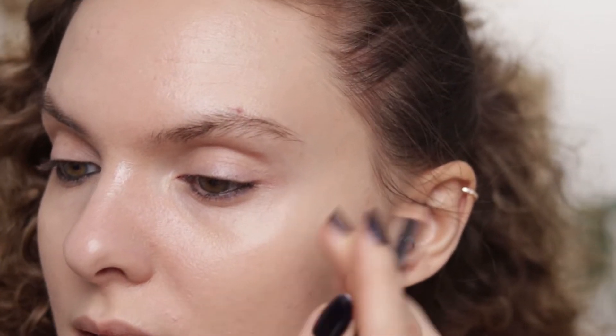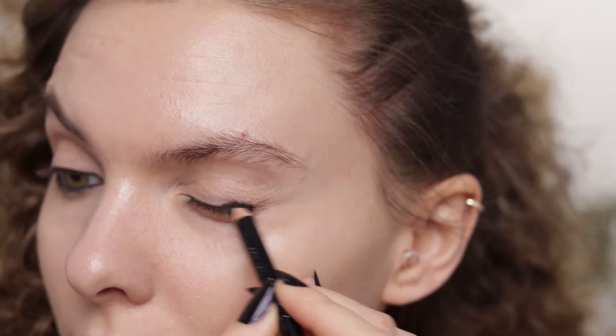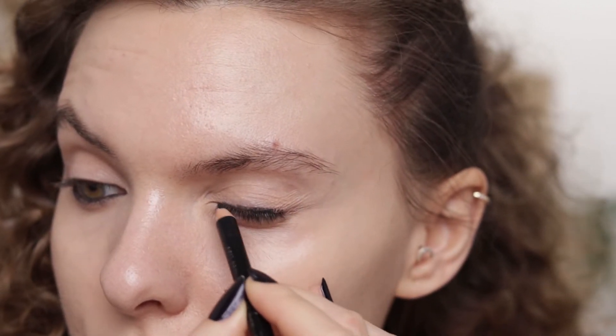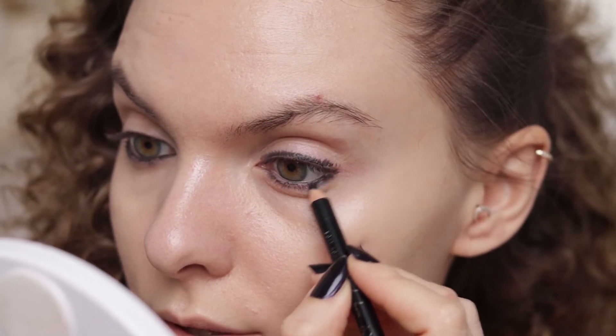Because it's not waterproof, it's going to let me blend it out and shape it the way I want, giving me more wiggle room since it won't dry down as fast. So I'm going to start by lining my upper lash line and then my lower lash line.